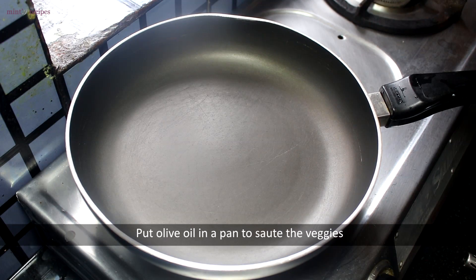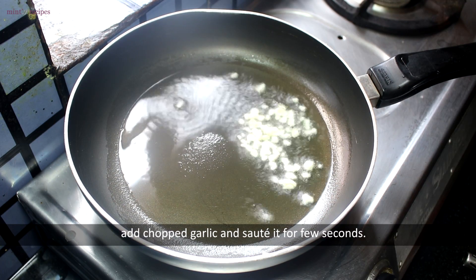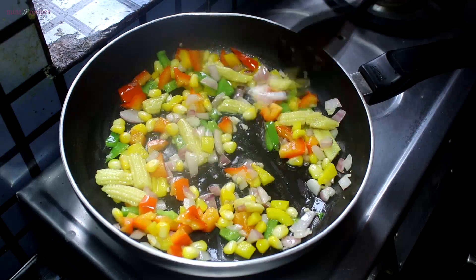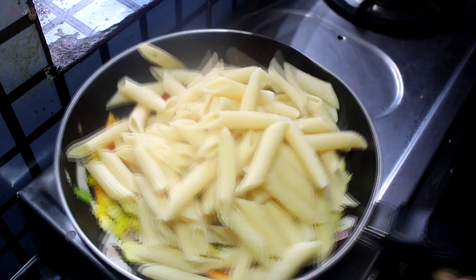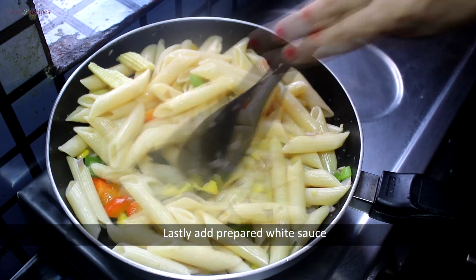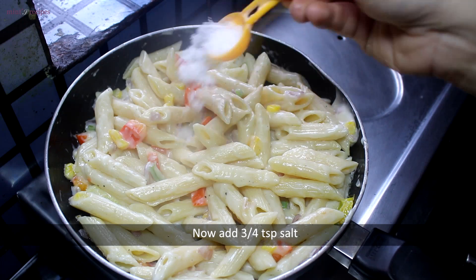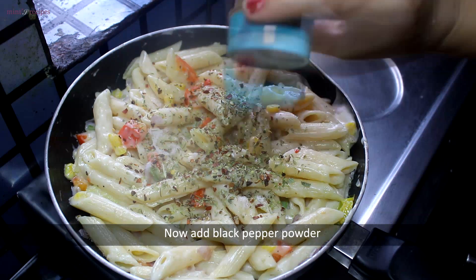We add olive oil to the pan with the veggies and sauté them. Then we add the cooked pasta and mix in the white sauce. We mix the white sauce with pasta well, then add 3-4% jamac and Italian seasoning with basil, oregano, and red chili flakes.